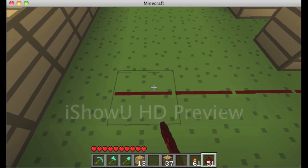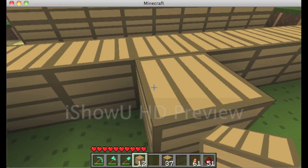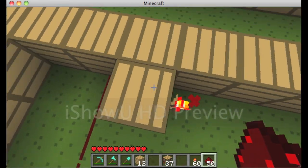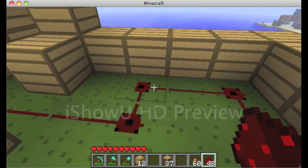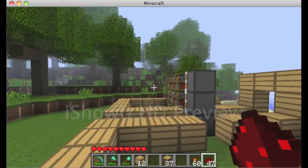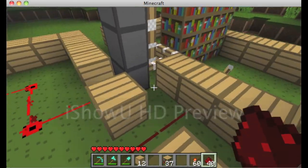Get rid of the block behind the bottom piston and run your wire out to one block before you hit the wall. Place a block there and put a redstone torch on the opposite side. You're making an inverter, which will keep the pistons on the whole time until you flip the switch.